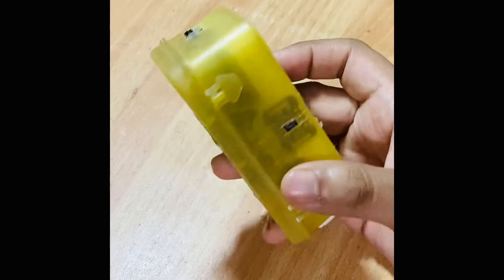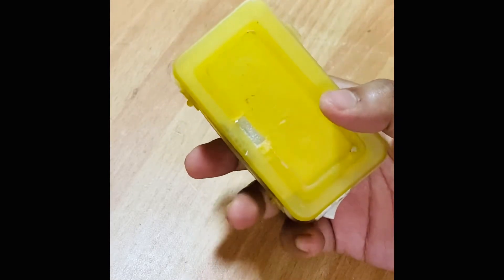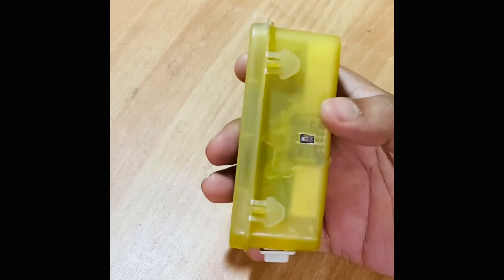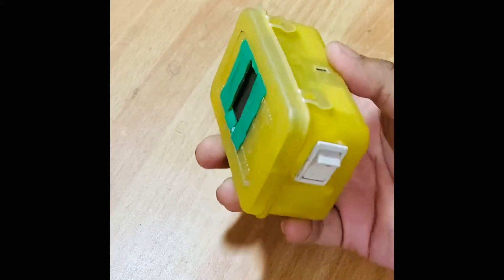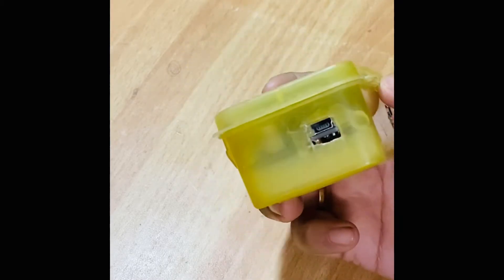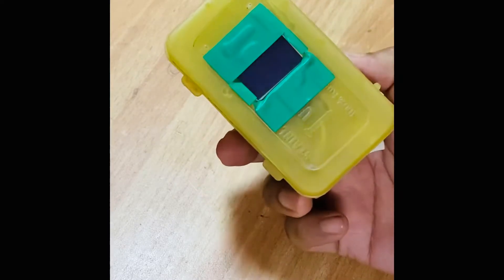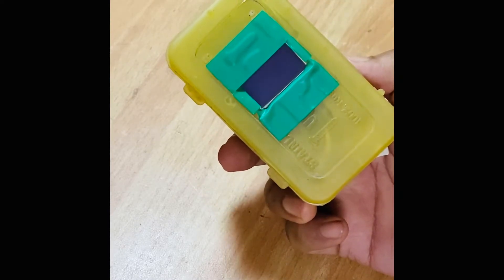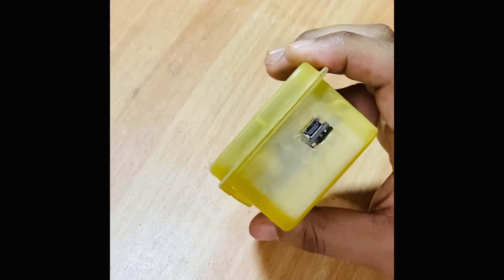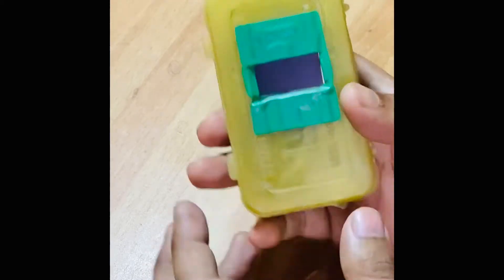Hello everyone, this is my Arduino-based oximeter project. It looks a bit rough but it's totally homemade and easy to build. There's the tactile switch, the power bank module, the Arduino Nano USB, and the OLED 128 by 32 monochrome display. Let's turn it on right now.